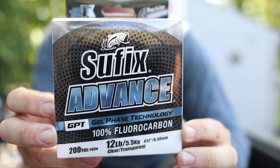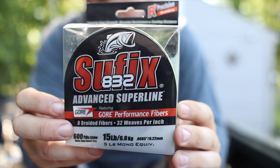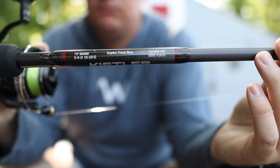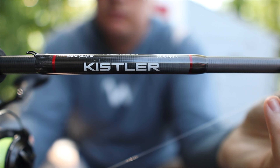I have 10-pound test fluorocarbon leader tied to Suffix 832 lime green braid. It allows me to see when a fish has picked this bait up or if it's on the bottom and make sure I get a good hook set. I just have this on a 7-foot medium spinning rod with a 2,000-size spinning reel — super simple setup. But let's talk a little bit about the versatility of this bait.